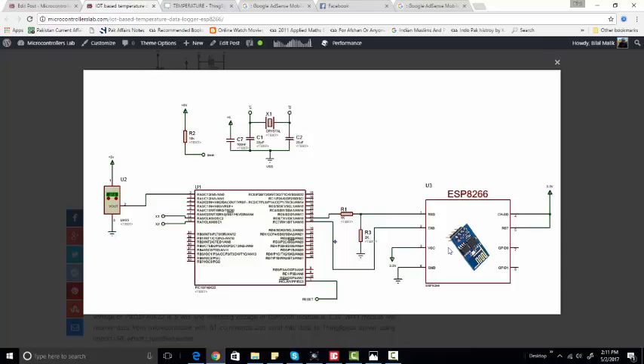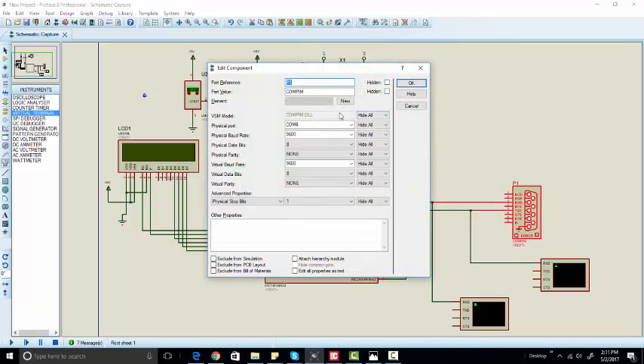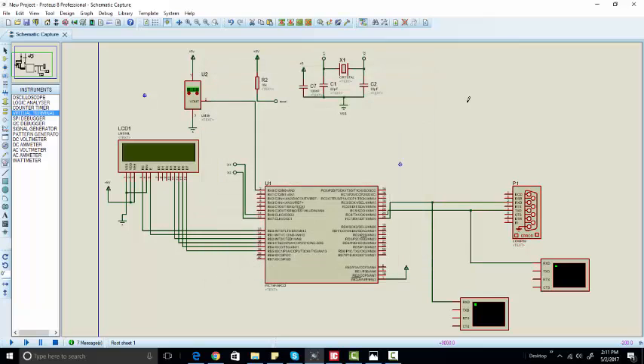We have connected the ESP8266 to our computer externally. As shown in the circuit diagram, we are using the COM pin to simulate our circuit. When you use this COM pin, you need to connect your ESP8266 module to the computer externally. We have connected it to COM pin 6 of our computer and are using a baud rate of 9600. We are also using an LCD connected to port B of this microcontroller.